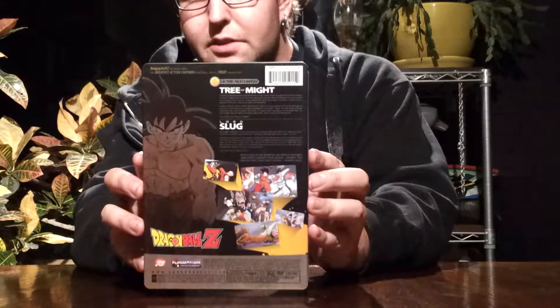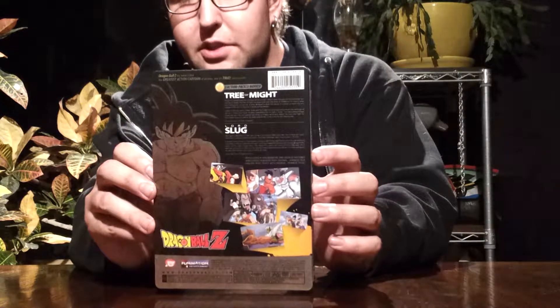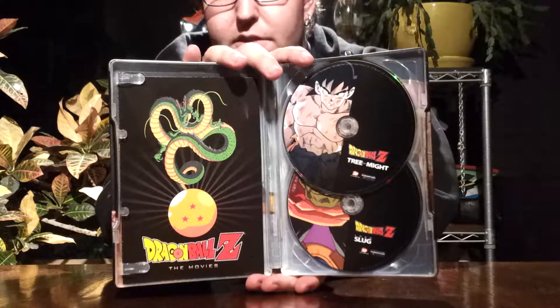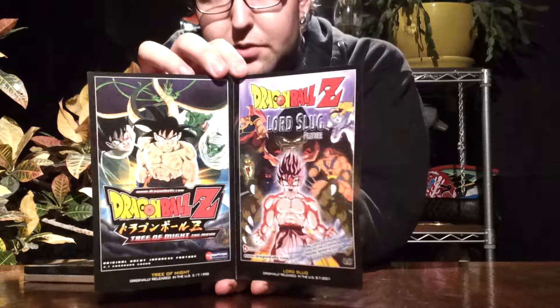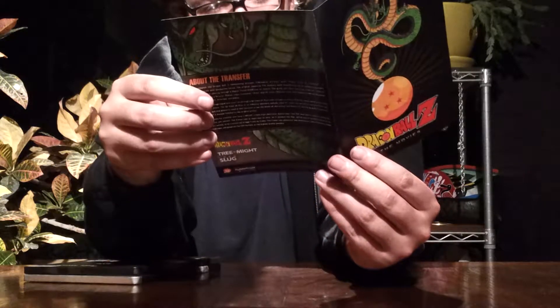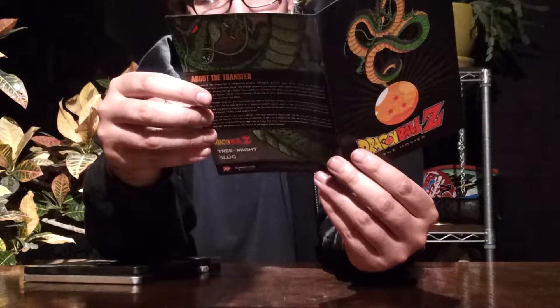I think I've been forgetting to show the backs of these to you and I apologize for that, but there's just nothing too much on the back — you can barely see the smaller pictures there anyway. And of course, this has the third Star Ball on the inside of the front part of the booklet. I just want to show you guys the inside of the booklet — open it up, there's kind of like the posters for them. And then the original air date for the Tree of Might was March 1998, and for Lord Slug it was August 2001.